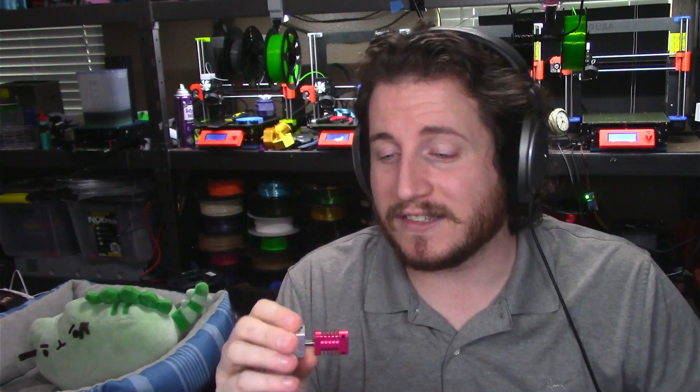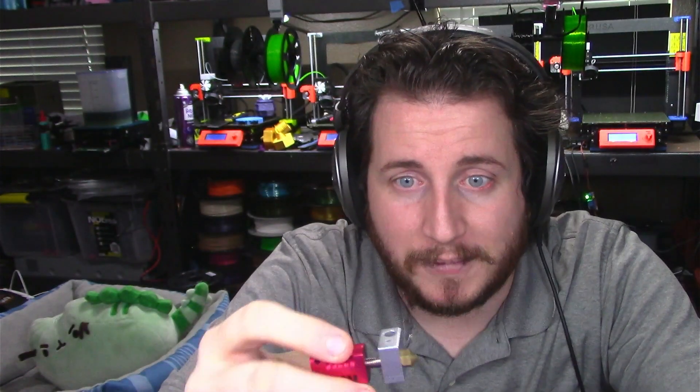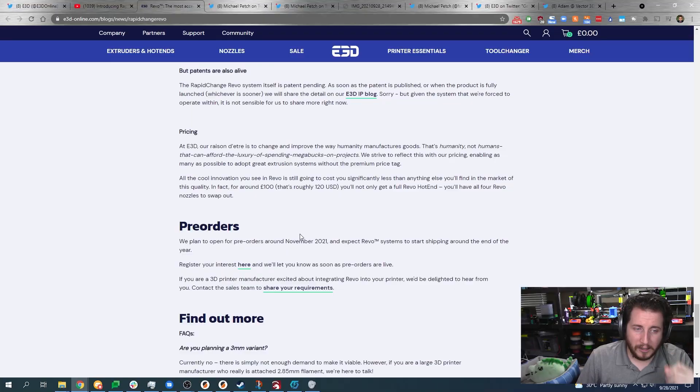Integration is how companies gain market share. If manufacturers say you can't use their stuff, printer OEMs will just go get cheap alternatives. Seriously, the thermistor on those cheap hot ends is just held in with Kapton tape, a grub screw for the heater, and a PTFE-lined heater — these are garbage. Upgrade to something better like the E3D Revo. Pre-orders open November-ish 2021, shipping by end of year.